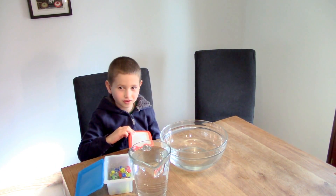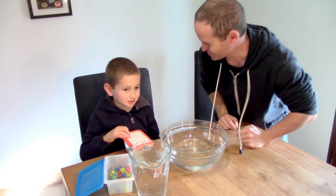What on earth am I doing? Hi there, welcome to my ABC tab. My name is Craig and this here is Elliot. And Elliot and I are going to do a science experiment today.